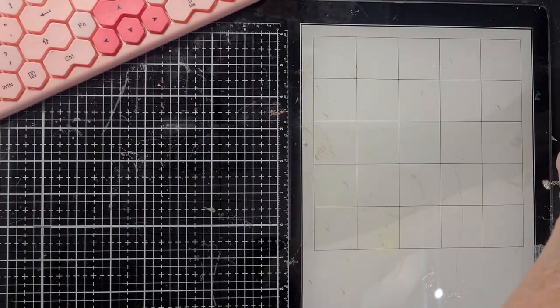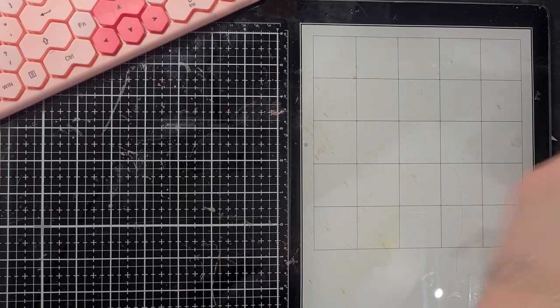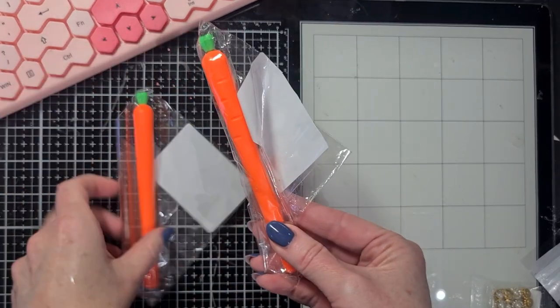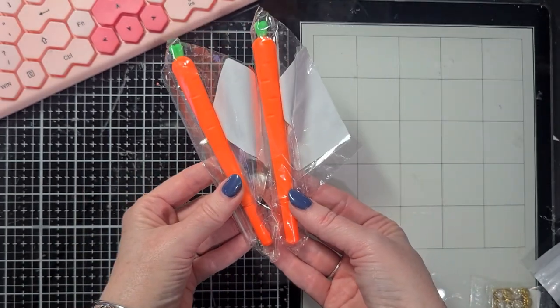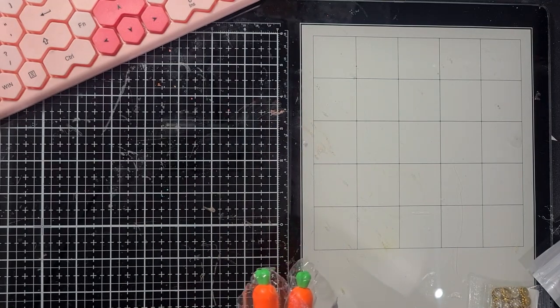I also went on a hunt for some Easter things, and I found these cute little carrot pants. I already gave one away to a crafty friend in a Happy Mail. Look how cute these are to use in Easter packages! I already have a video up with an Easter basket I made - I'll link it below so you can check it out.